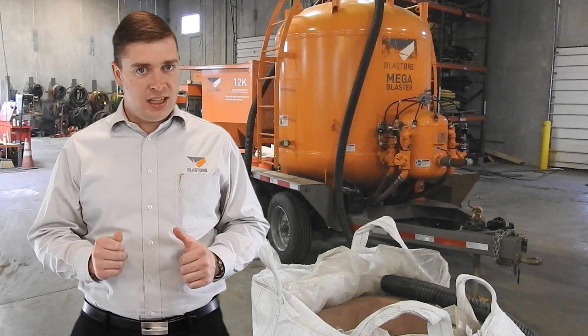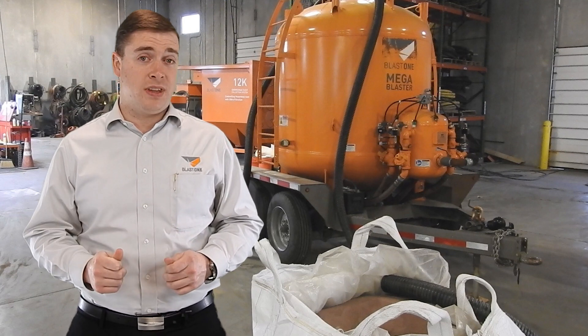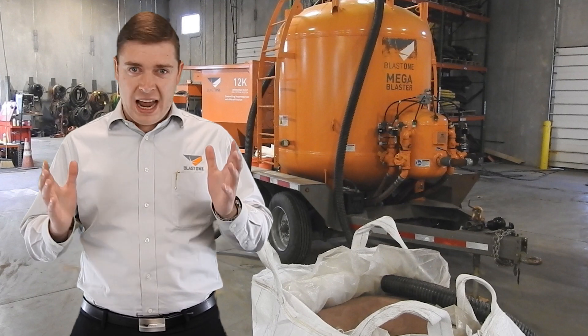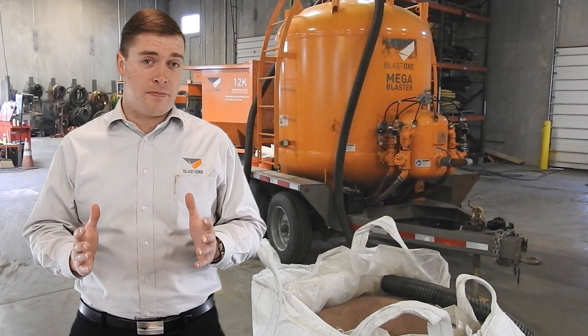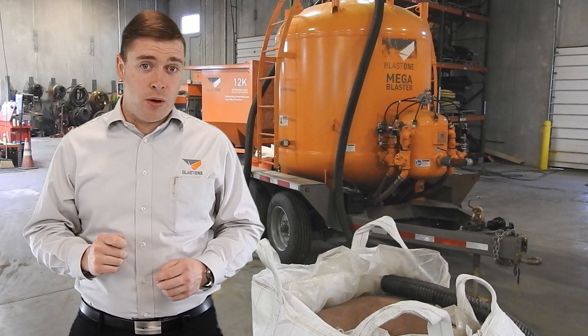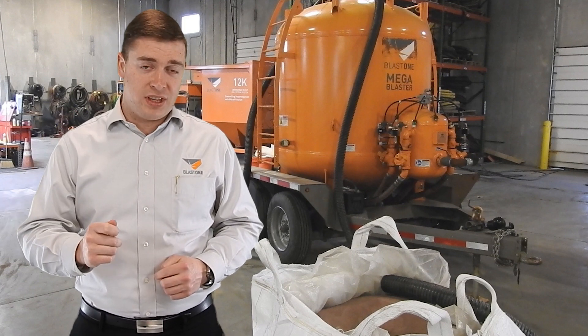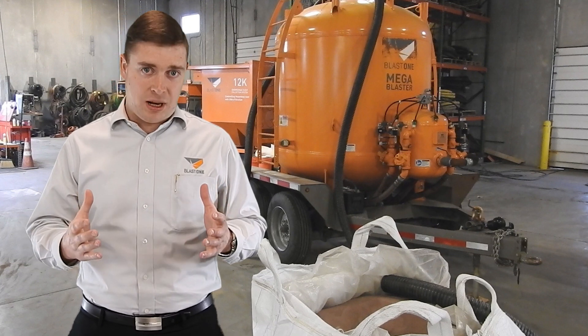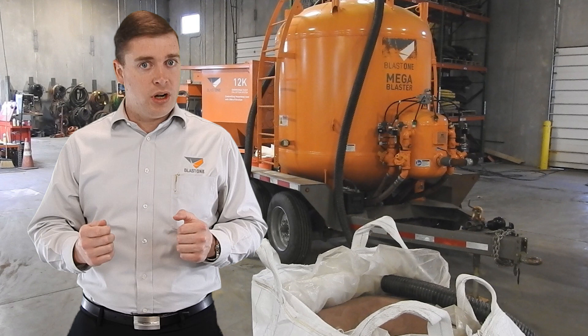It's a common complaint from facilities and owners of equipment in the industry of loading mega blasters — that's where you have an eight-tonne unit inside one blast pipe. They're often complaining that having workers under suspended loads is very dangerous. Today Vince is going to show us a unique way you can adapt a current mega blaster to be a vacuum loading mega blaster.